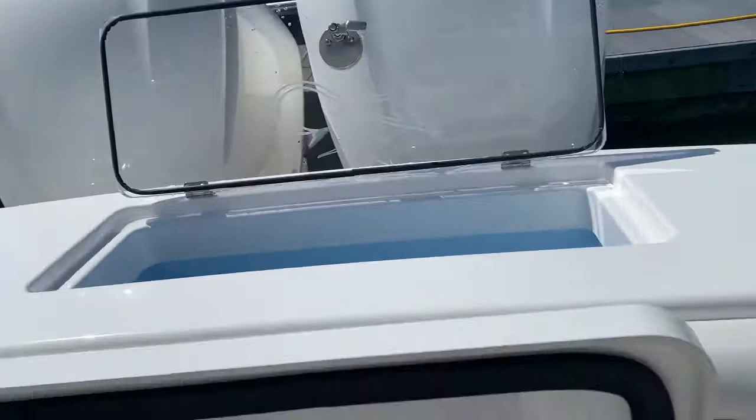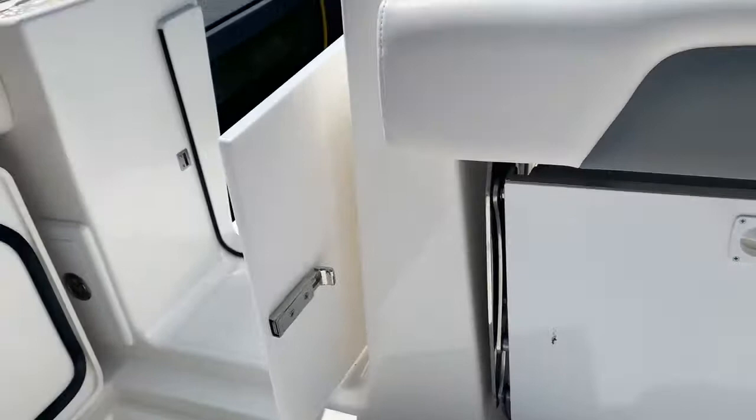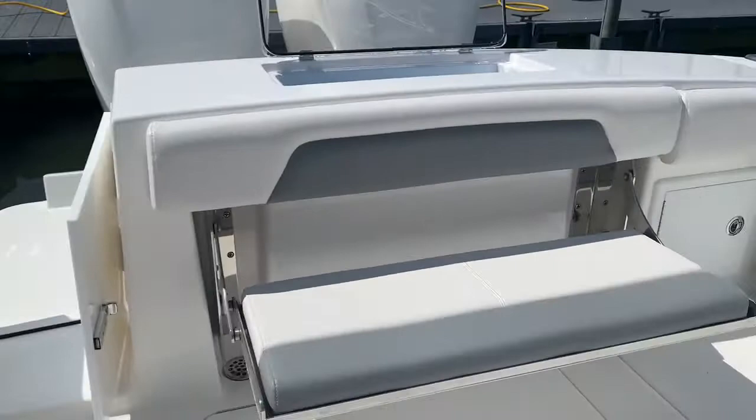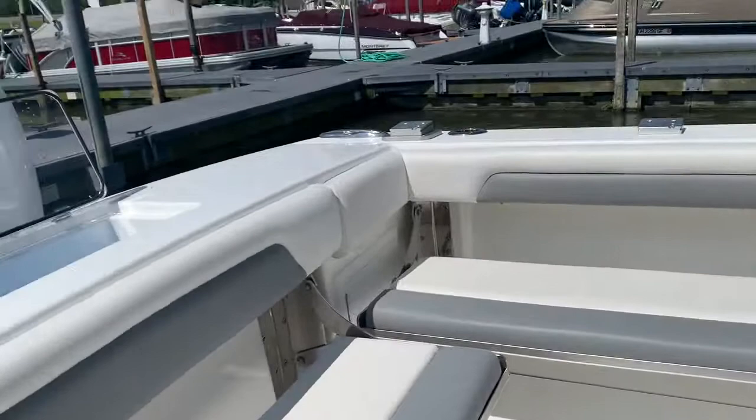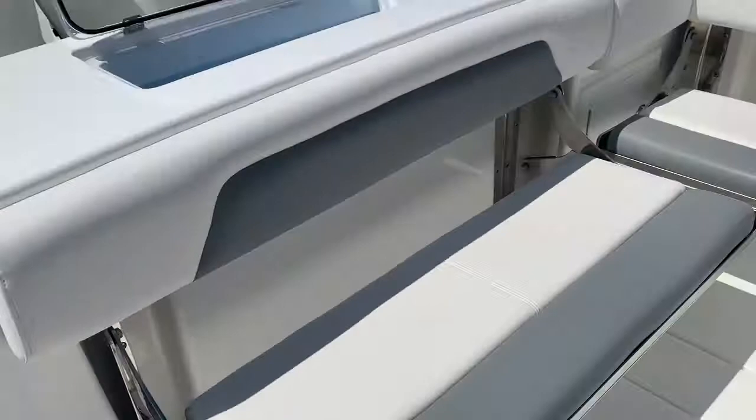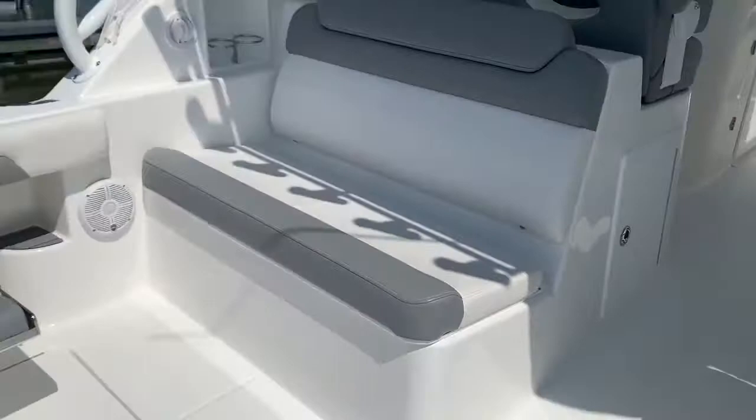I'm going to close up these fish boxes. Of course, we've got the nice fold-down seat in the transom, and also over on the side. Close the transom door and your hardcore fish boat becomes pretty social quickly.